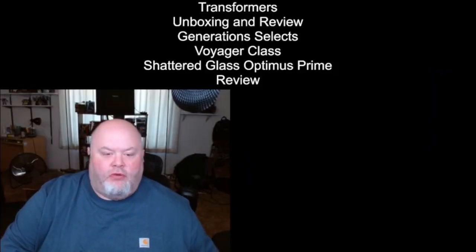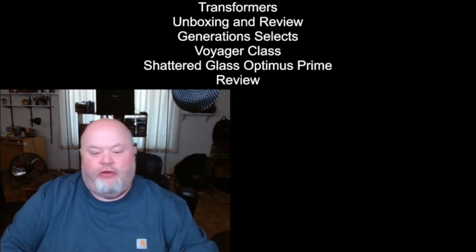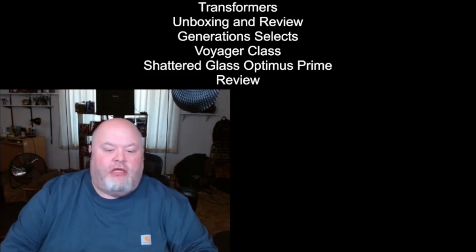Okay everybody, I hope you are all having a great day. Up next, we have my review of this figure. I pre-recorded this a while ago, so I'm going to play the video of my review. I'll talk about various aspects, and then when the video is done, I will give you my positives, negatives, and the pet peeves I have for the Generation Selects Shattered Glass Optimus Prime. So here we go in three, two, one.